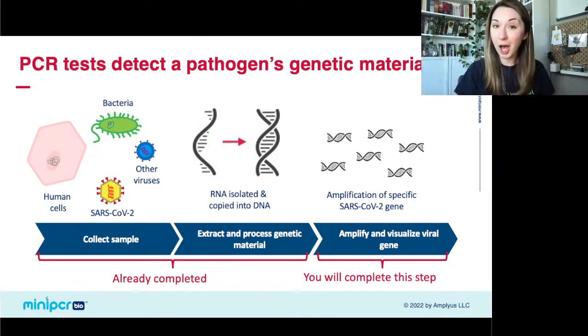The final step is what we're going to be doing today. In this mock situation we've set up, we've already completed the sample collection and the RNA-to-DNA conversion for you. What we're going to be doing is specifically amplifying a piece of the SARS-CoV-2 genome from that DNA, making lots and lots of copies of it, which makes it easier to see, quantify, and analyze. Nothing in this kit is pathogenic — we're working with mock samples.